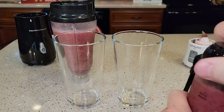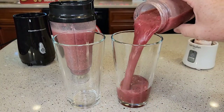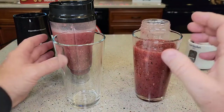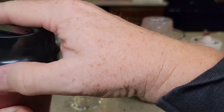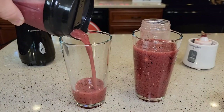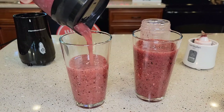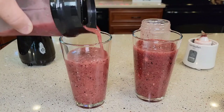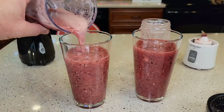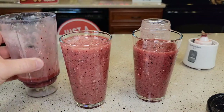So let's pour each one into a glass and just see how good they did do. A few chunks in there — I could have blended that one again. Let's try the Hamilton Beach. If you want to pour it out, you can pour it out. Let's take the lid off and see if there's any chunks in it too. The Hamilton Beach has just a few chunks in it, but nothing too bad.